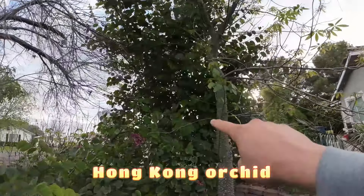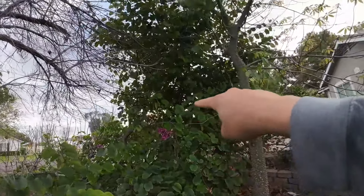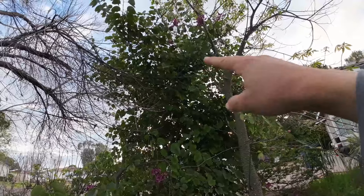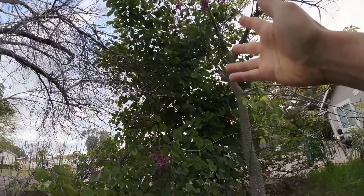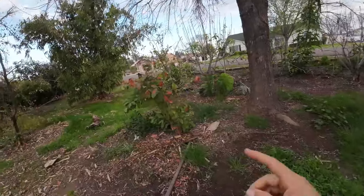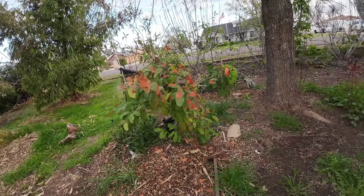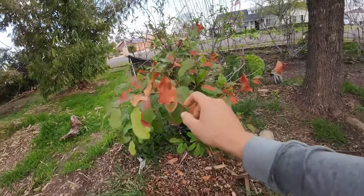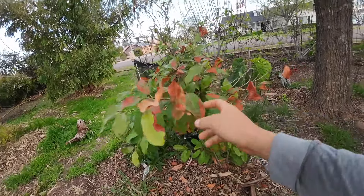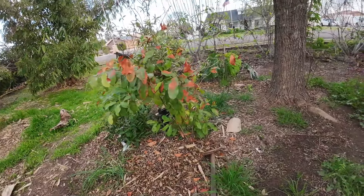My Hong Kong orchid as well — when they're little they are very frost sensitive, but as it got older it doesn't care. I don't see any damage on the Hong Kong orchid tree. Over here is a sapodilla — chico chico. This is one I have in the ground. It did take a little bit of frost damage because the cover blew off in the middle of the night, but it's coming back. No issues at all.